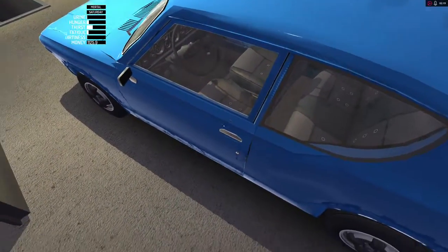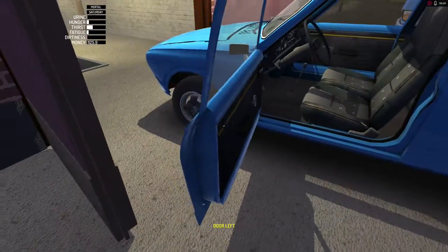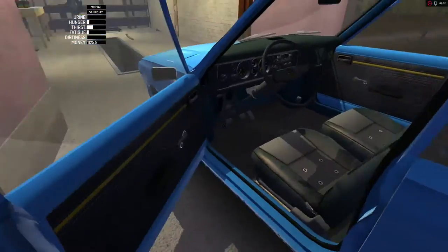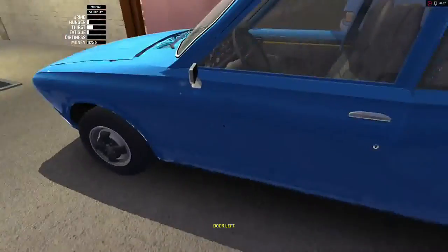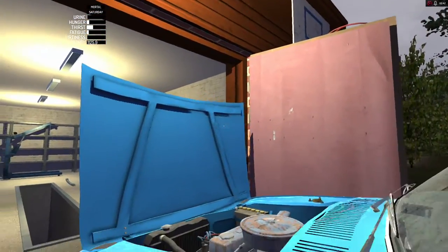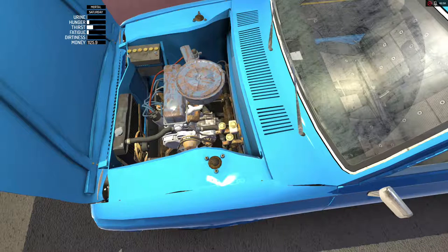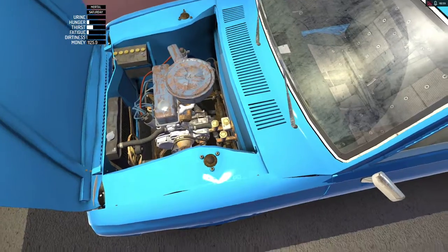We are ready to fire this baby up for the first time. I'm going to show you what I got up in here. I think this car door hits this door and wants to bounce back right away.